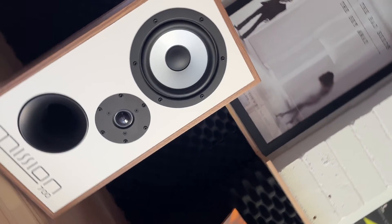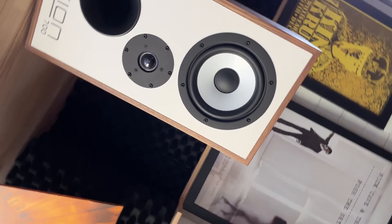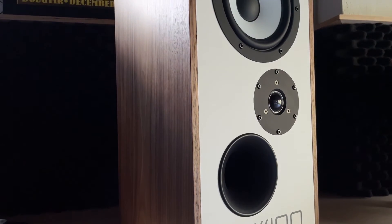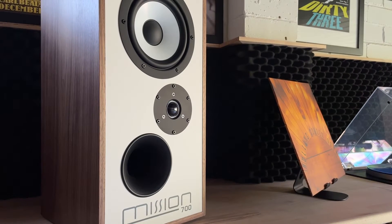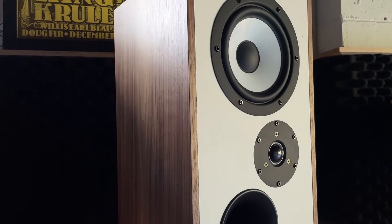The original 700 pioneered inverted driver geometry, positioning the high-frequency tweeter below the mid-bass driver. IDG fine-tunes time alignment by equalizing driver signal paths between loudspeaker and listener, giving you a vivid, transparent, and seamlessly coherent listening experience.